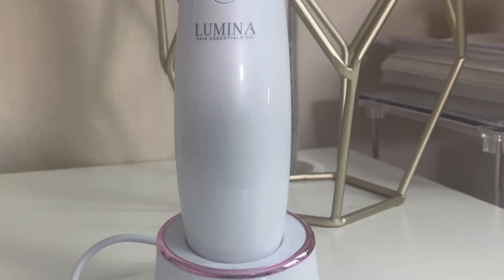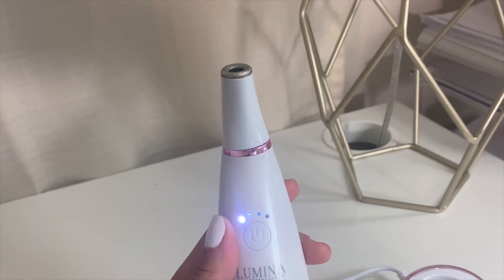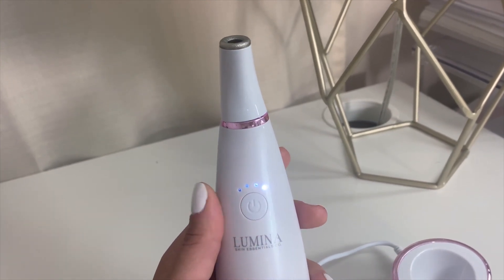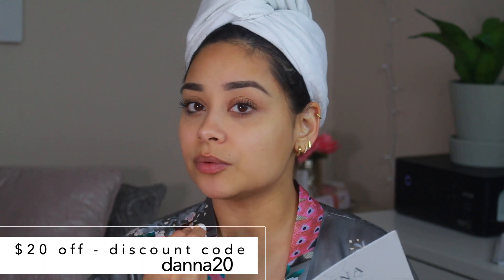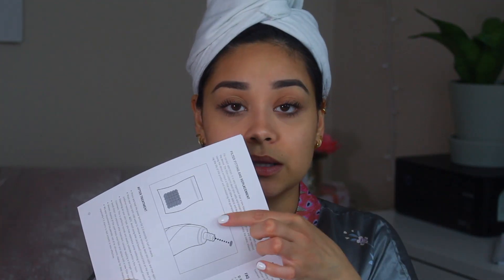I'm going to set that aside. This is the Lumina Skin Essentials Derma Peel Microdermabrasion System. Super cute — comes with a little pamphlet with instructions. They do say you have to have clean skin to get all the gunk out. It gives you instructions: for the cheek use level three, around the mouth level two, around the eyes level one, forehead level four, around the nose level four. They do advise you to fully charge the device before using it — it's fully charged.